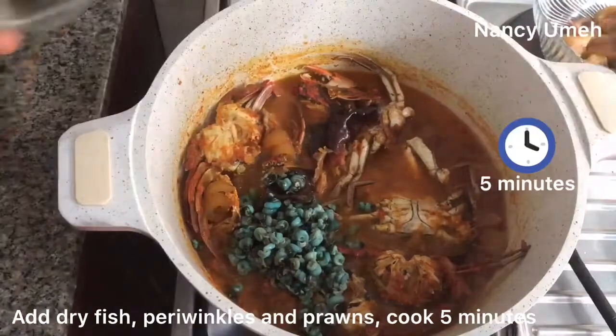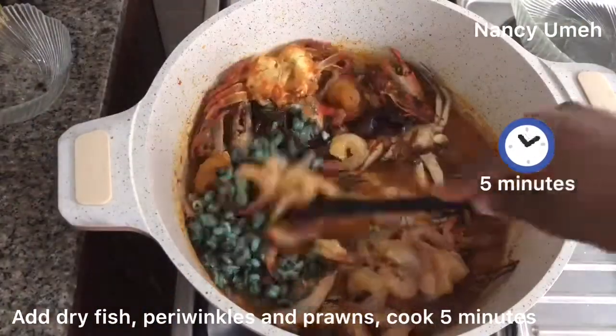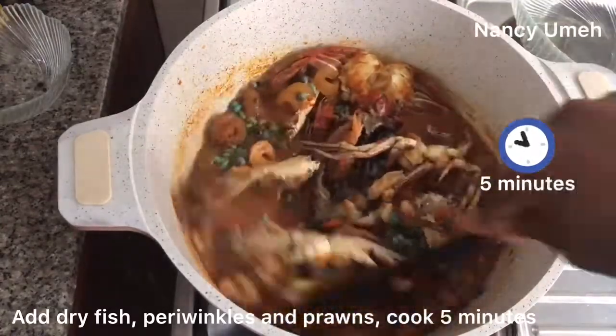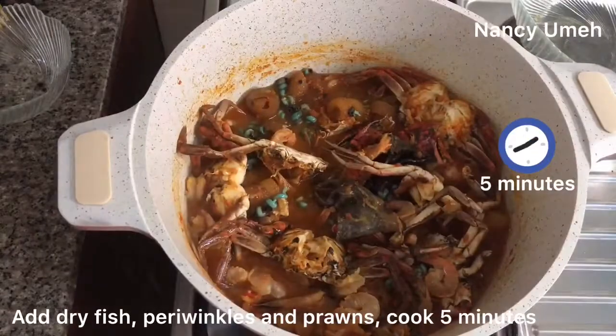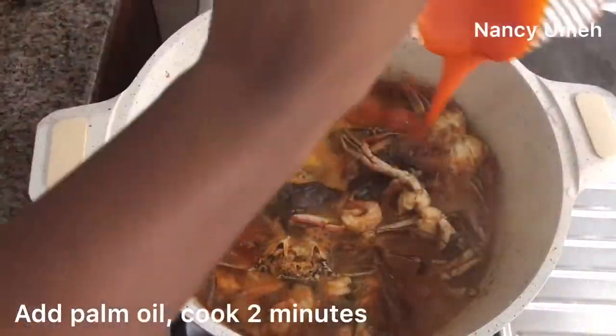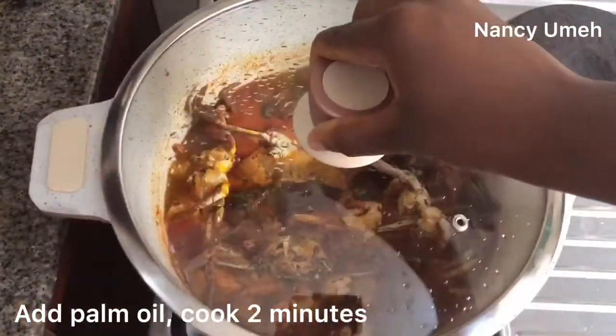Now add your dry fish, periwinkles, and your prawns, and then let it cook for another five minutes. Just stay beside the pot and time it — it takes about five minutes for prawns to cook. When it's cooked, add your palm oil. See how small the palm oil is — that's because we used a lot of paprika.